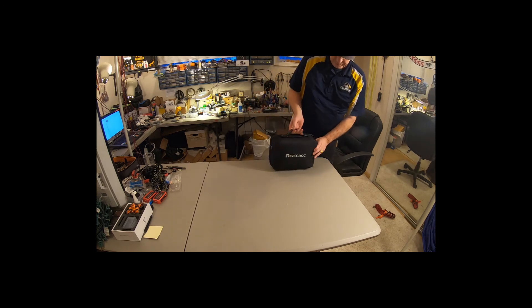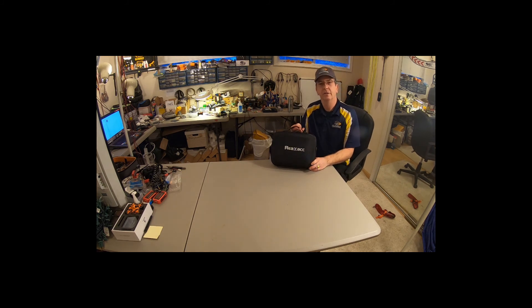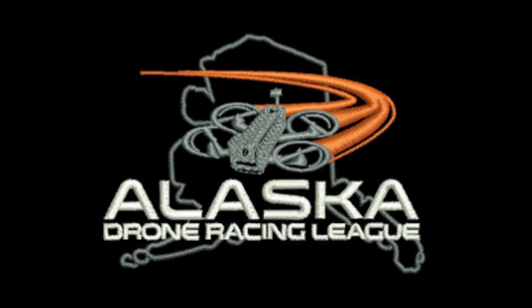So there you have it — the ReelAC handy carry case. FPV Slacker with Alaska Drone Racing League. And as always, let's race.